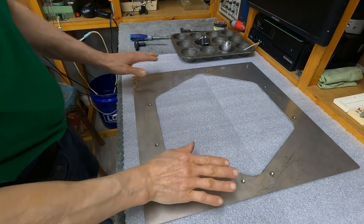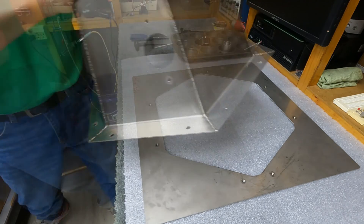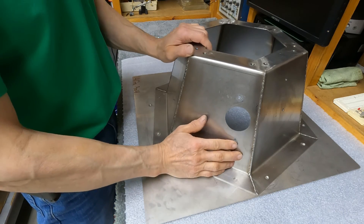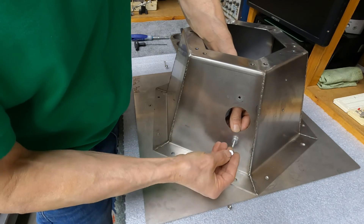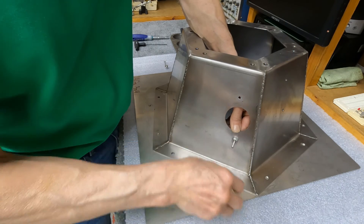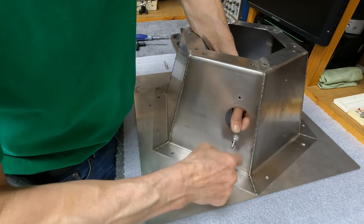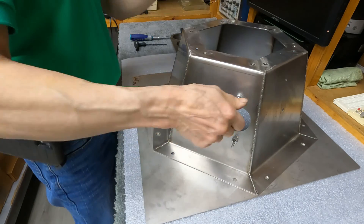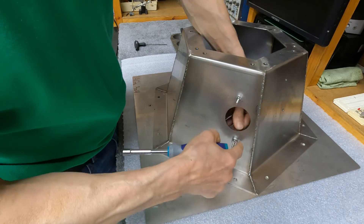We'll assemble this thing. We've got our 20 inch by 20 inch adapter plate — first prototype. We'll install the mounts for the jets. That's pushing, flat washer, black washer, and nut. They're all stainless steel.